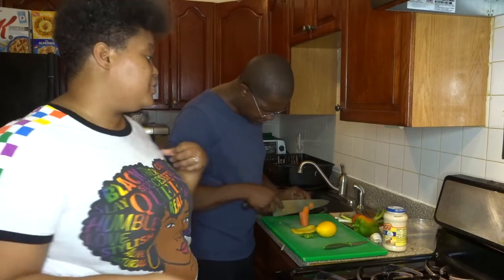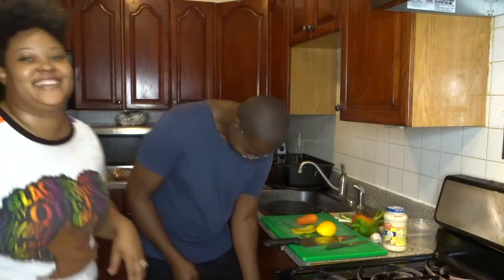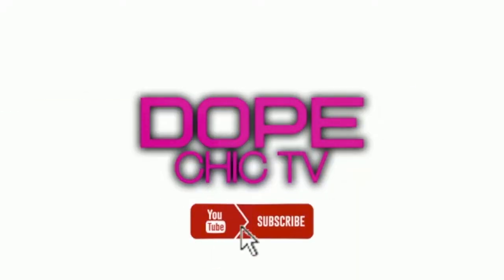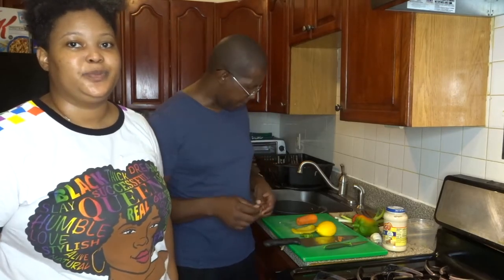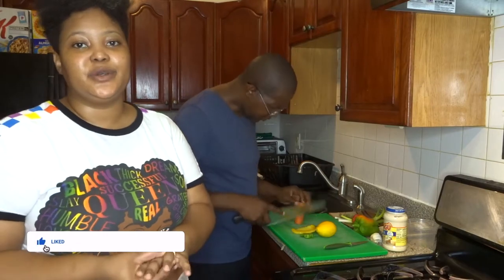So today he'll be chefing up some shrimp and pasta — shrimp alfredo, different style. I'm here to watch and learn. Depending on where you are in the world, you can tweak dishes to make it satisfying for your customer or whoever you're serving. So we're doing shrimp alfredo, Chef Devon style.